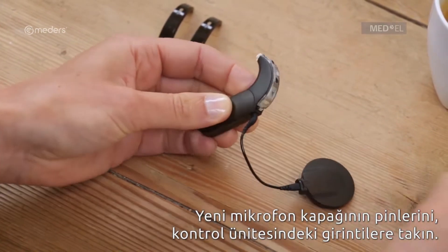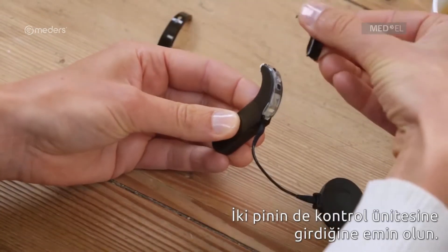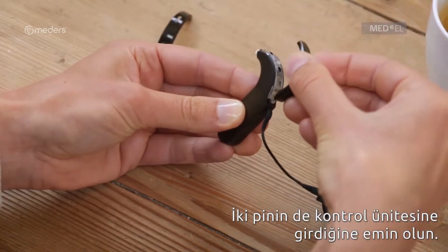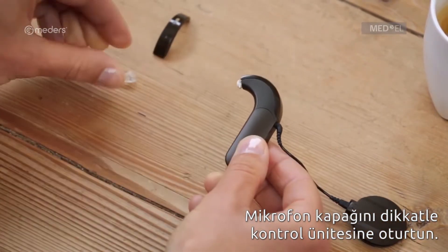Insert the pins of the new microphone cover into the recesses in the control unit. Make sure both pins are in the control unit. Carefully snap the microphone cover onto the control unit.